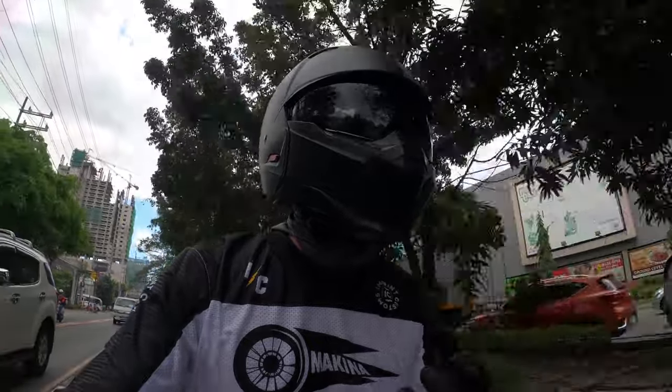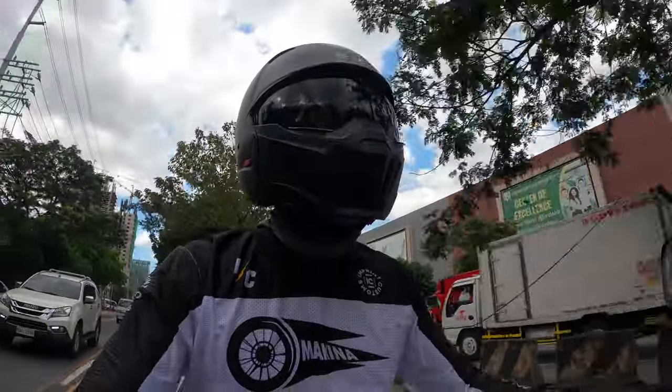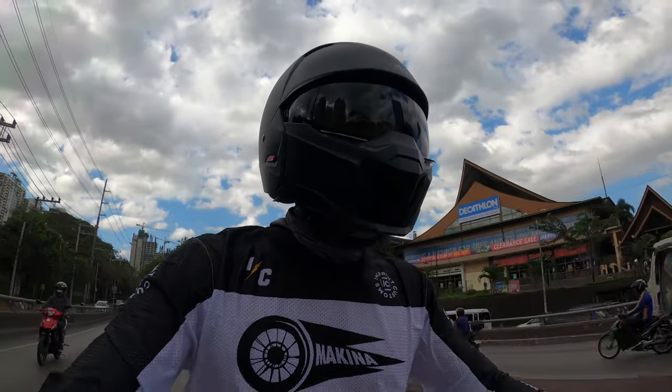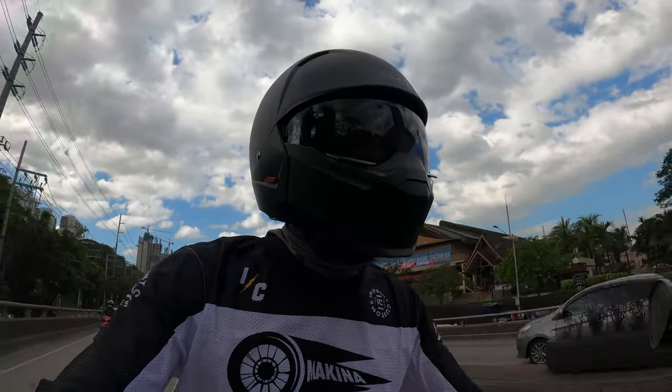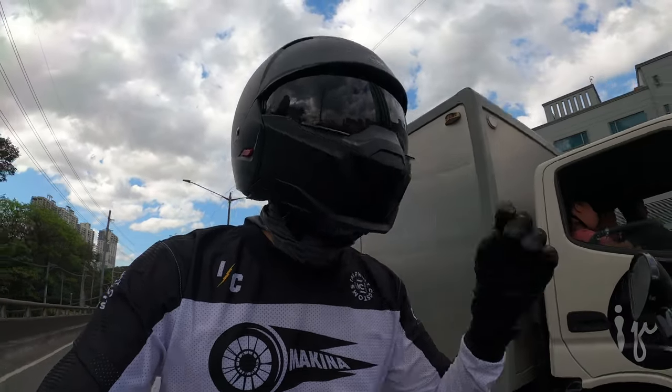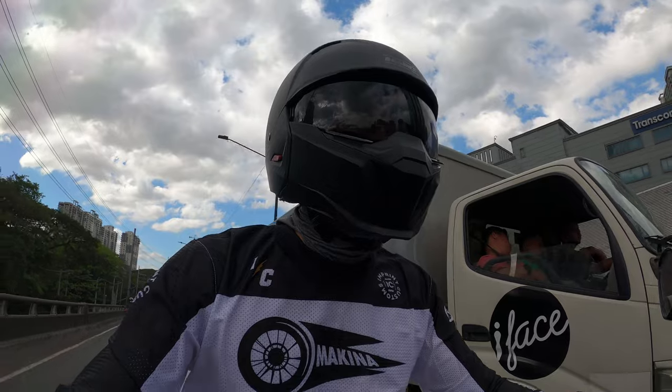The helmet is for scooter rides, event rides, going from one place to another. So far I am liking it. The helmet is pretty light and comfortable. Also, the visor is pretty easy to put up and put down.